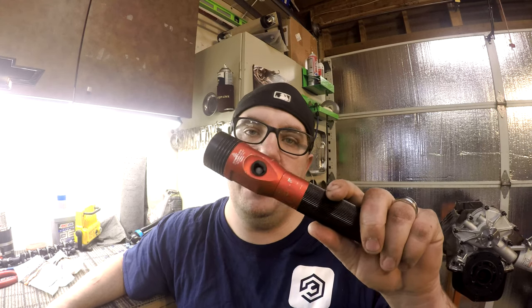Thanks for tuning in everybody. Today I'm going to show you how to replace the switch assembly on a Streamlight Stinger HL flashlight.